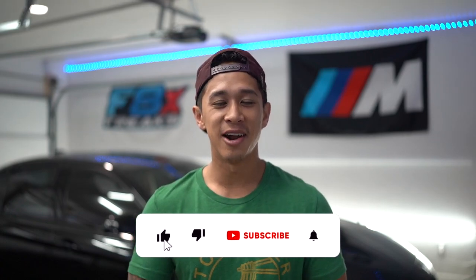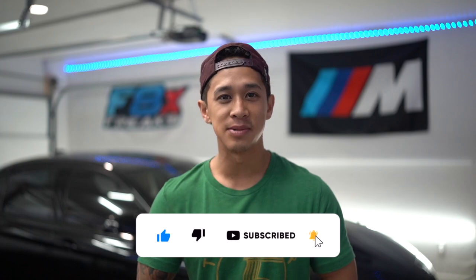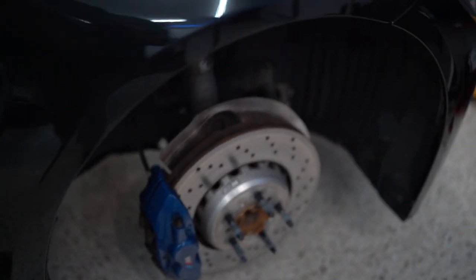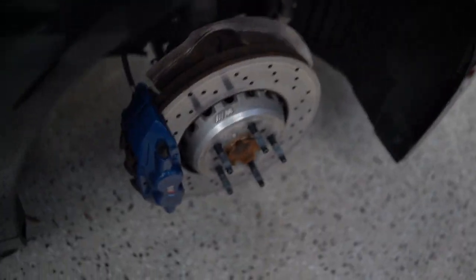Thank you guys for clicking on this video. We've got a couple more maintenance videos coming up, and then I'll probably throw in the stage two video in between. And then I'm also going to be doing the spark plugs very soon. So make sure you hit that like button and that subscribe button. Let's get into this install. I actually jacked up both sides so that I could turn the brake rotor and the brake caliper and the whole steering column towards me, so we can access these brake pads right here.